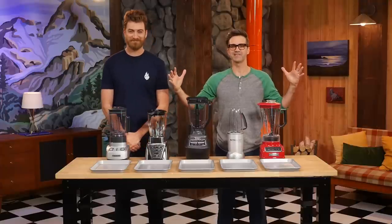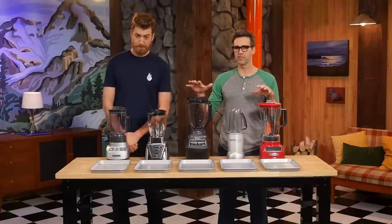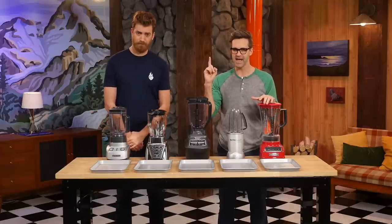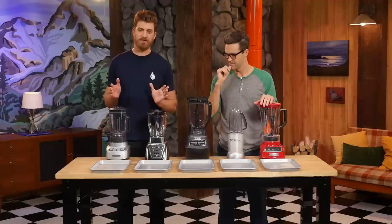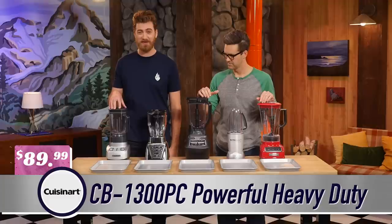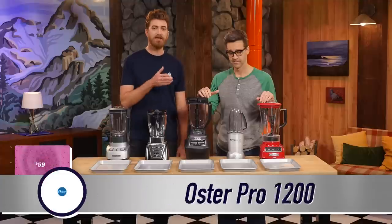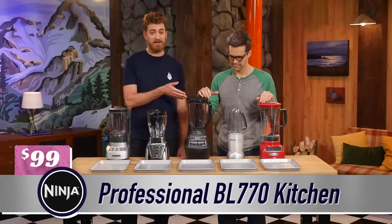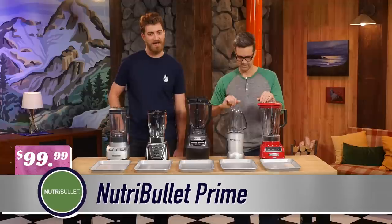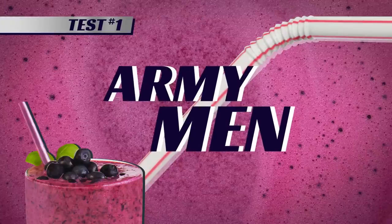We're in the blender zone, and for our test, we ain't gonna be making smoothies. In each round, we'll be eliminating the worst-performing blender until only the best blender remains. We've got five of the most popular name brand blenders under a hundred bucks: the Cuisinart CB1300PC for $89.99, the Oster Pro 1200 for $59, the Ninja Professional BL770 for $99, the Nutribullet Prime for $99.99, and the KitchenAid Five-Speed Diamond for $89.99.